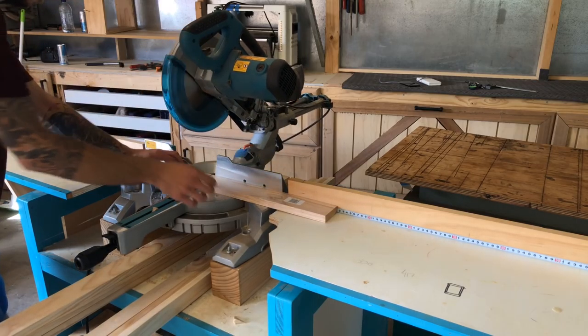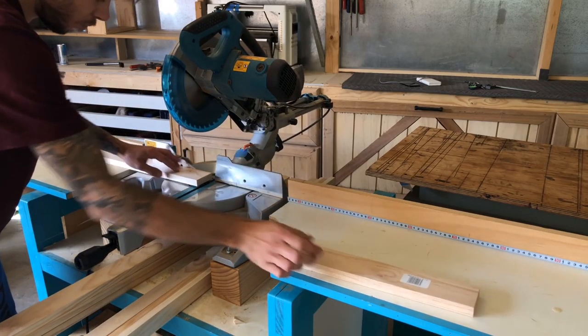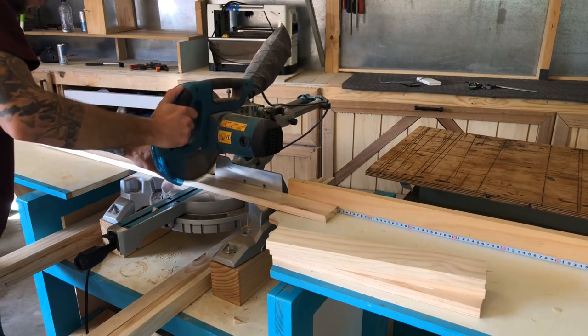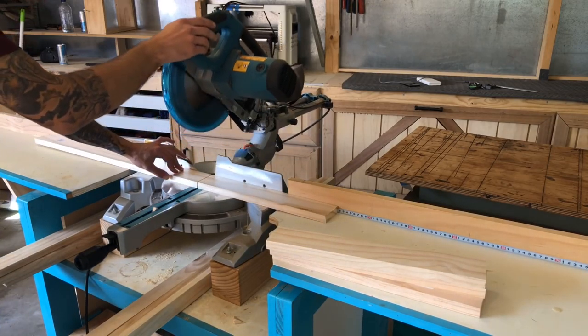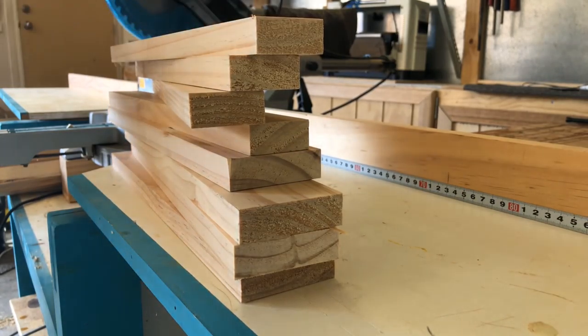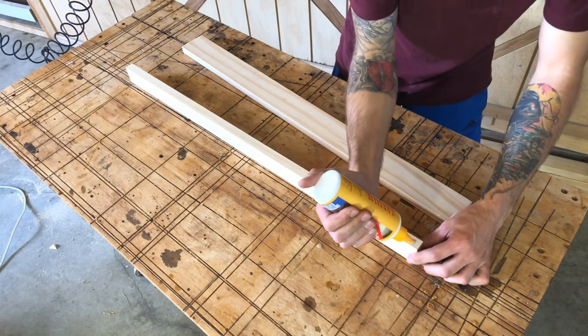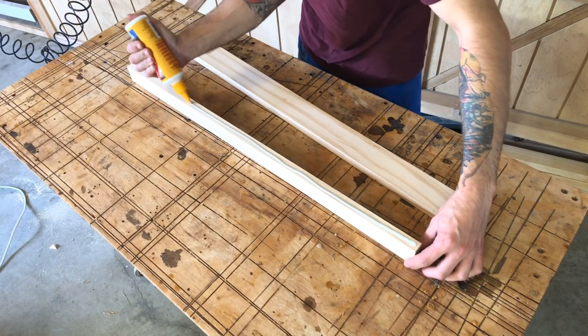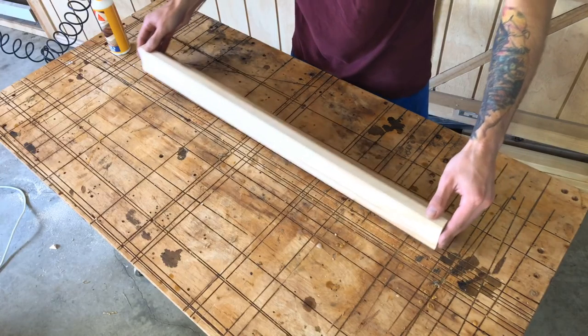There wasn't much recording of the sound in this video — I'm changing up my audio and didn't really like it in my editing software. So we're just going to start by cutting these boards down. We need eight pieces all up and we're just going to glue them at a right angle and put a few brad nails in there to help the glue set.